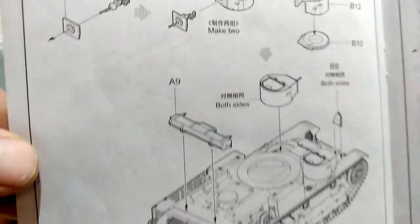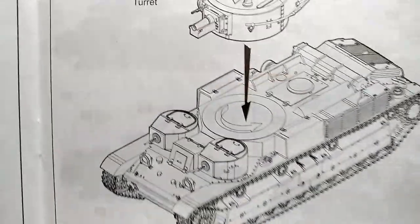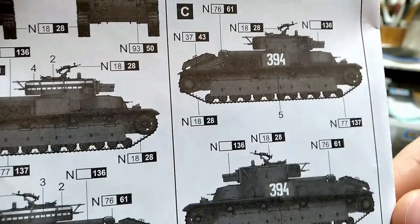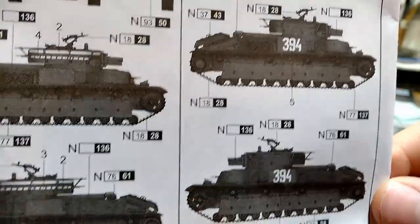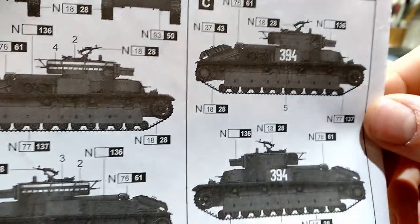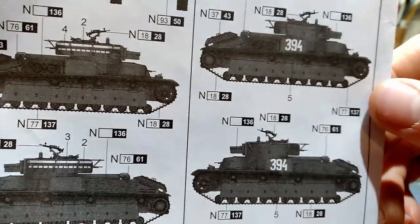I've built Hobby Boss's 1/35th T-28 and this is obviously a little bit more simplified than that, but that was a really nice kit. So if that's anything to go by, this will be sweet as well and I look forward to getting onto it. I think I'm going to do the 394 scheme - I'll probably do a sort of Finland scheme, either captured Finnish or I'll maybe do it with a winter whitewash.